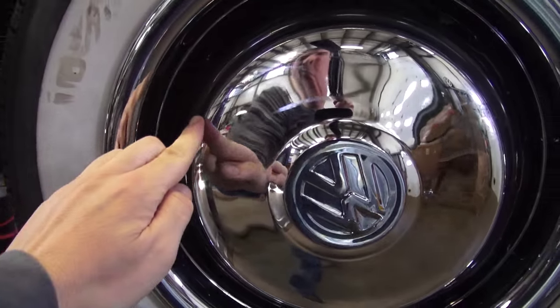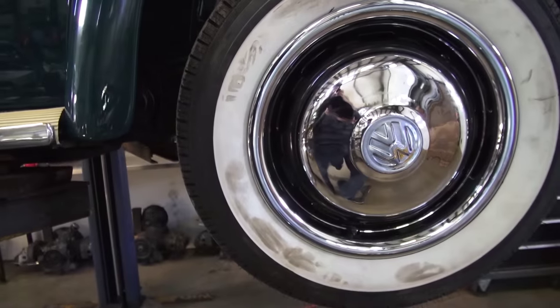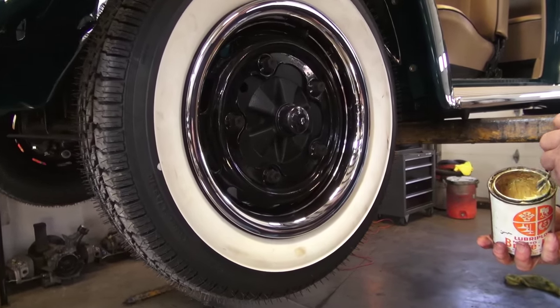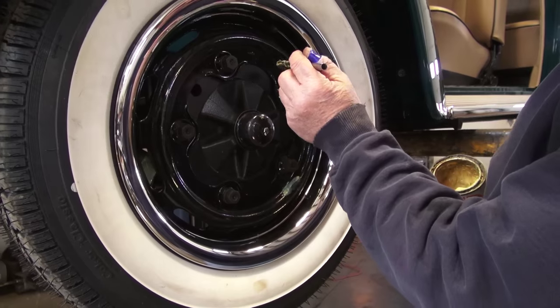What you want to do is hit them on the outer edge, like I am showing you here. But in order to do that easily, one of the things you must do is lube up the rim. There are three inner nubs on the wheels of the 66-67 style, and you are going to want to lube them up because it is just going to make it easier to install that hubcap.